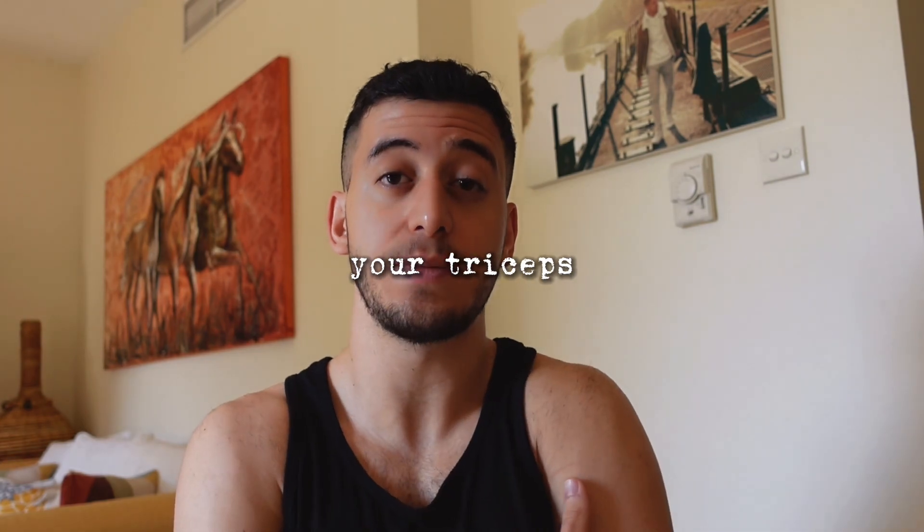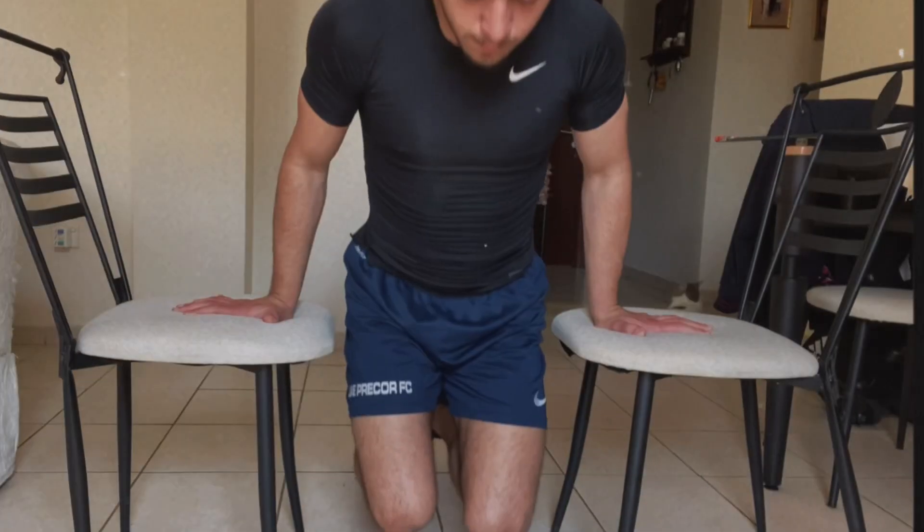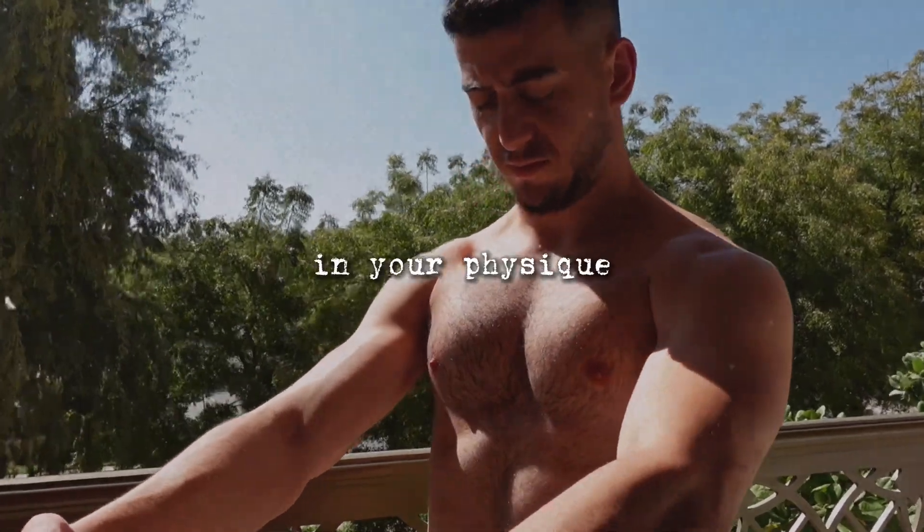With pushing exercises you're mostly targeting your chest, triceps, and shoulders. Pushing isn't just push-ups — you also have dips, which you can do with two chairs, or bench dips. There are endless exercises. I post a lot of videos of workouts and exercises you can do right now to see results in your physique, so check out my channel.